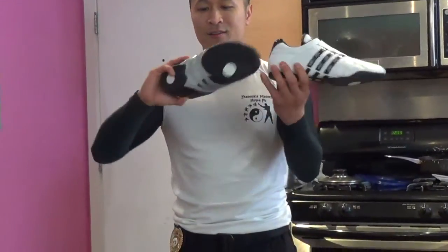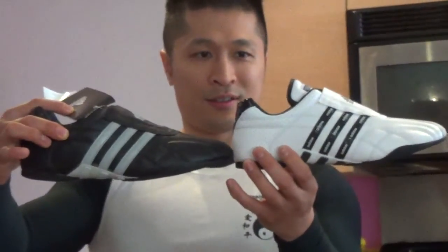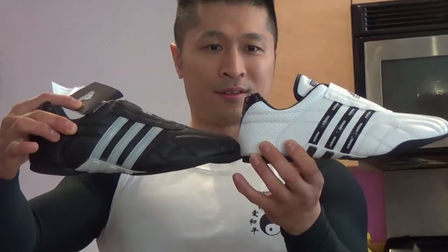Look at the tag of the black one. The white one looks so much nicer though.